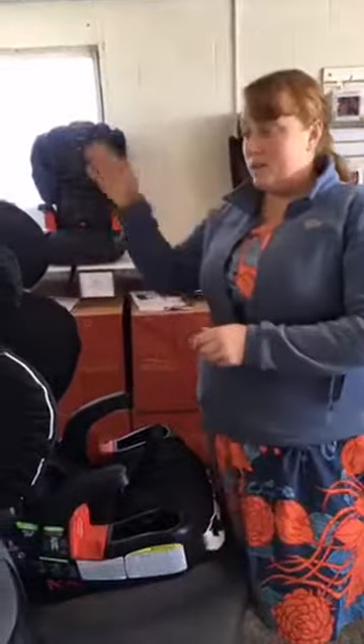Hey everyone, this is Stacey at Sequoia's Closet. Today we're going to take a couple minutes to talk about the Britax Frontier Click Tight Harness to Booster Seat.